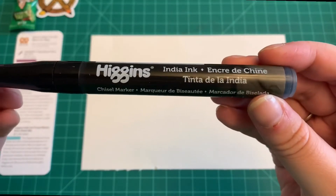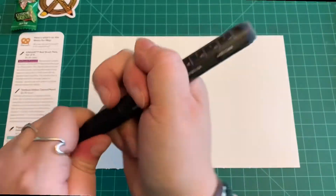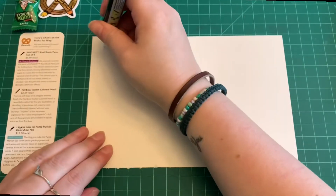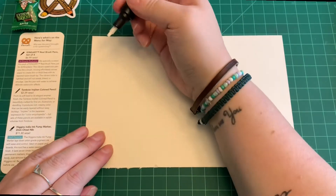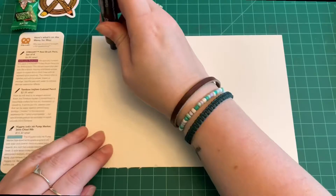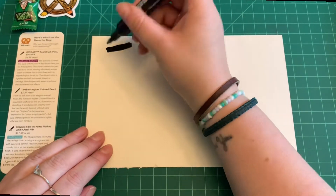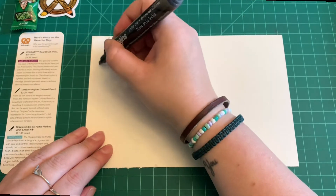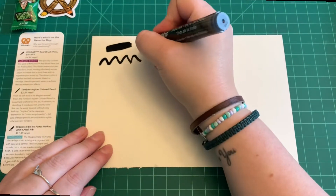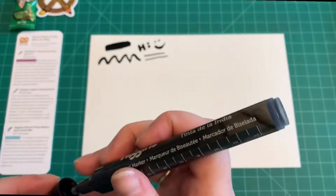The first item is the Higgins India Ink Pump Marker, 22-millimeter chisel nib, with a retail value of $11.30 — and it is this month's staff favorite. The Higgins India Ink Pump Marker lays down artist grade pigment ink with ease and control, ideal on paper and boards. It has a water-resistant matte finish and lasts seven times longer than most permanent markers thanks to its refillable body. Just remove the tip and add more Higgins ink. Be sure to shake thoroughly before use.